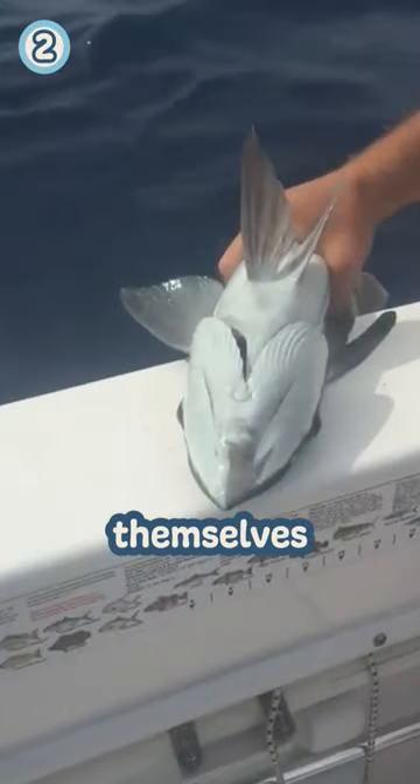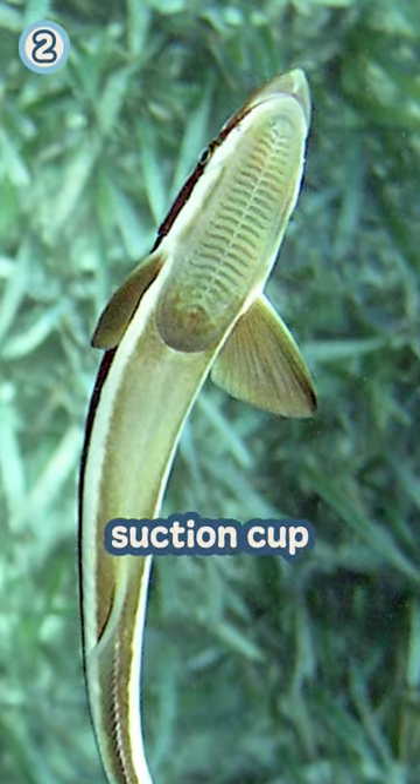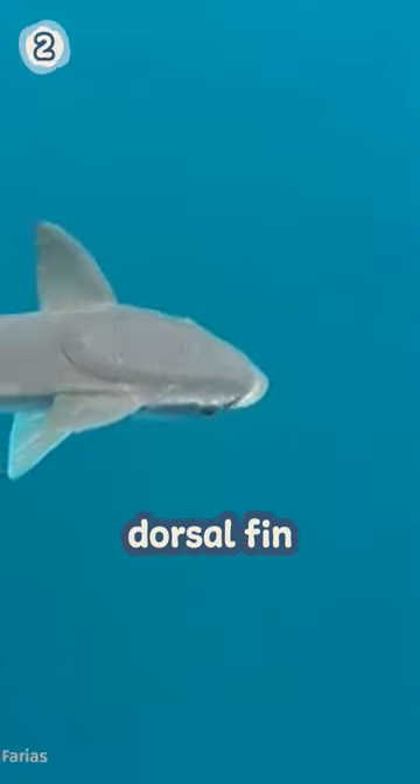On occasion, they also attach themselves to boats or even divers. They do this by using a specialized suction cup on their head, which is made up of a modified dorsal fin.